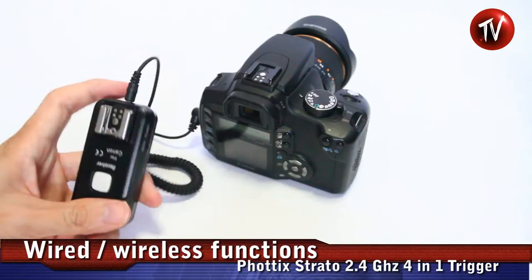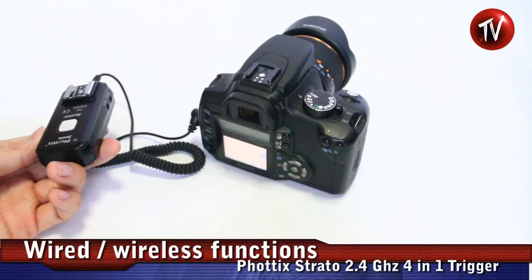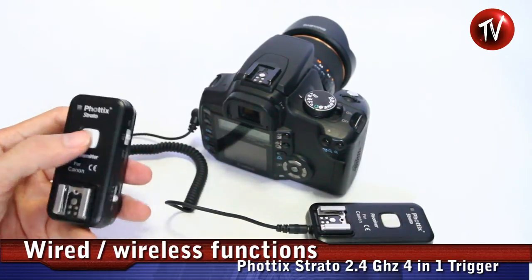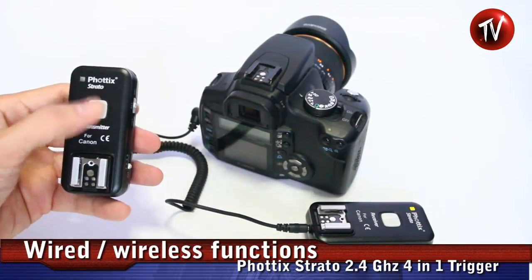There's also a wireless remote so you can simply trigger your camera using the receiver, or you can use the wireless portion. You can set them to the same channel and then simply trigger.